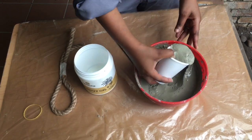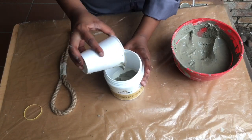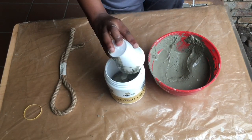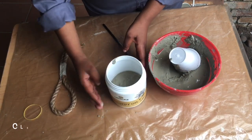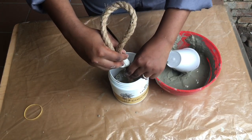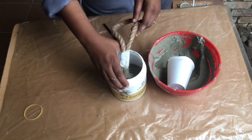I do not know why I am scooping out the cement with a paper cup — I could have just poured the cement into this container. But hey, we are using a paper cup because we are bougie. Now we insert the rope and continue pouring the cement until it reaches the brim of the container.